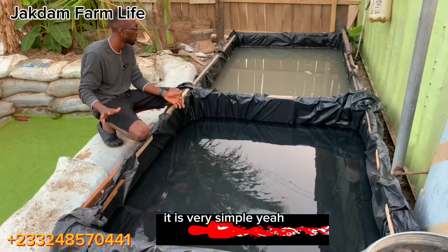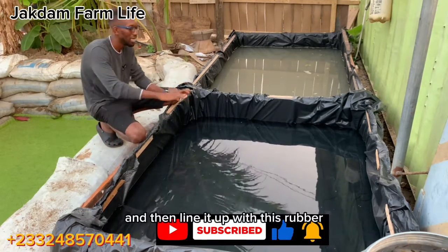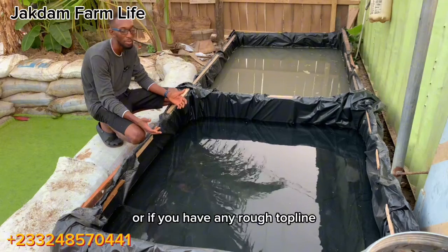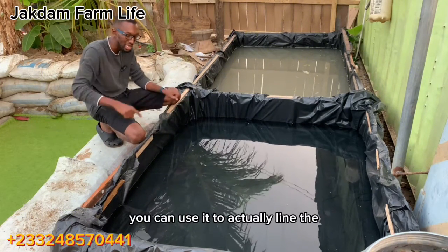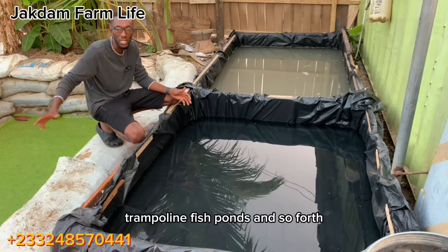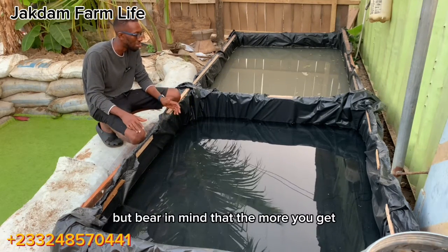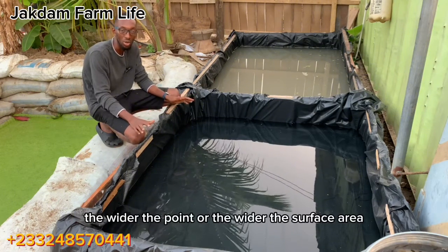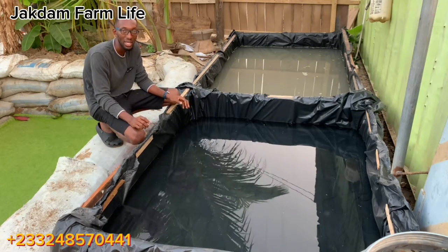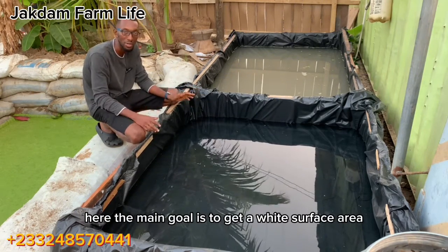It is very simple — I constructed the framework using wooden posts and then lined it up with this rubber. This rubber is very cheap; you can get it on the market. Or if you have any rough tarpaulin you can use it to line the pond, just as we do for tarpaulin fish ponds. If you have a thousand-liter tank you can also use that, but bear in mind that the wider the surface area, the more you can harvest, because depth does not really matter here — the main goal is to get a wide surface area.